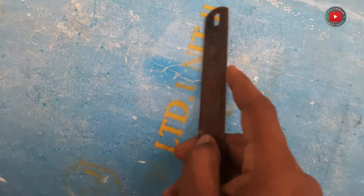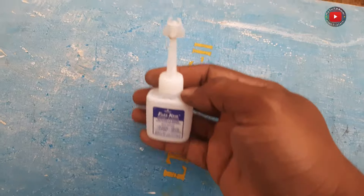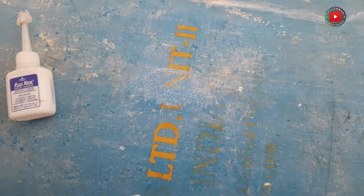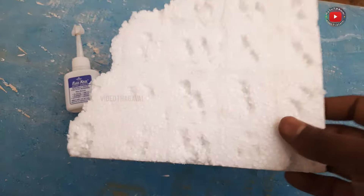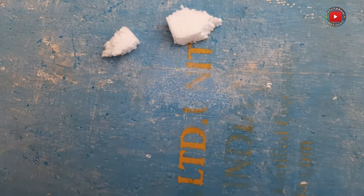Let's put the gum in here. Once you have the drum ready, we can add the gum in here. Let's mix it in here. Let's apply it in the crack.